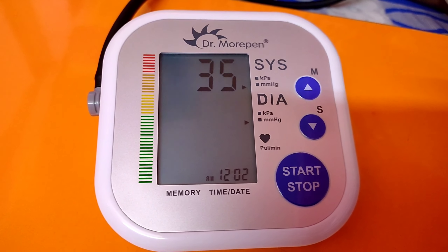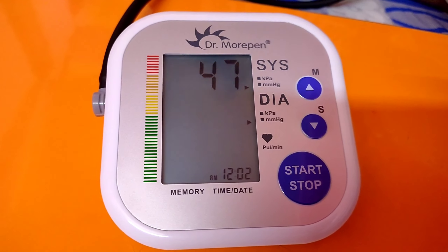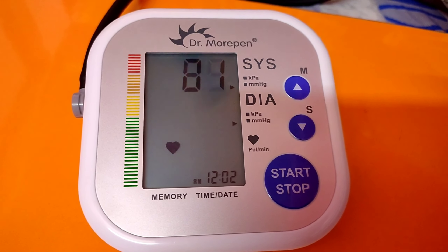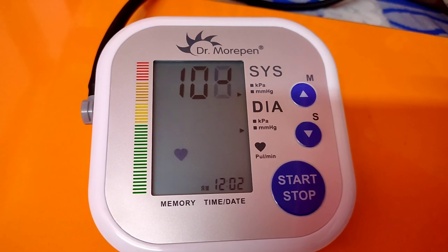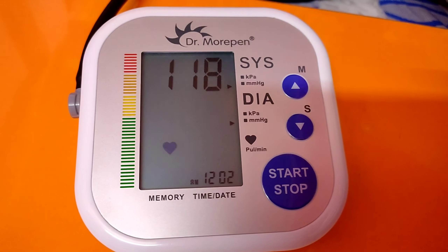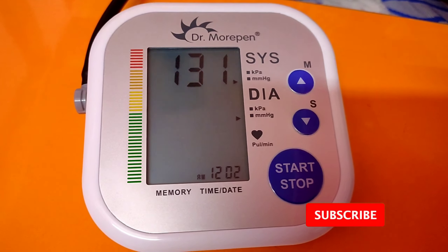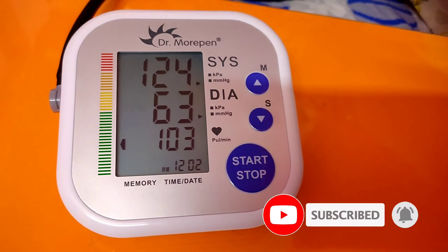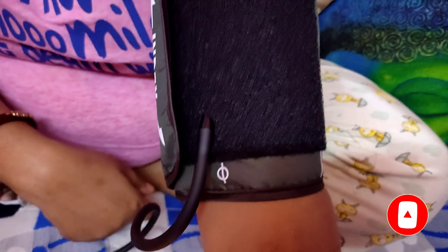Generally, this kind of blood pressure machine gives the result in seconds, so this is a very handy one to keep at home. I am measuring my own blood pressure in the machine for the very first time. Generally, I have a normal blood pressure tendency and this reading also shows a normal blood pressure. So I found this machine to be a good one for home use.